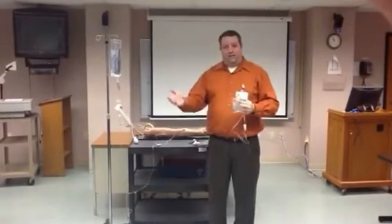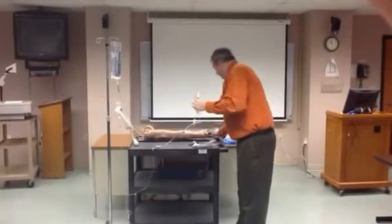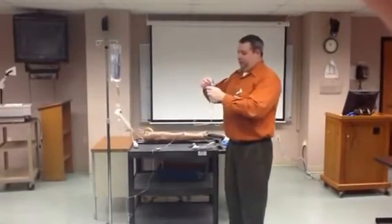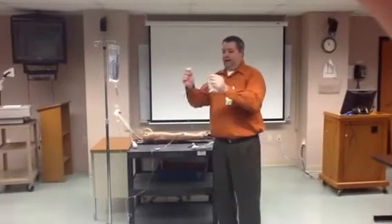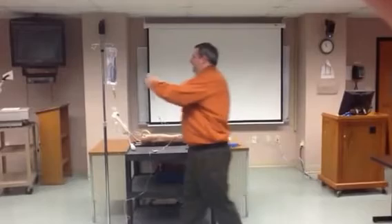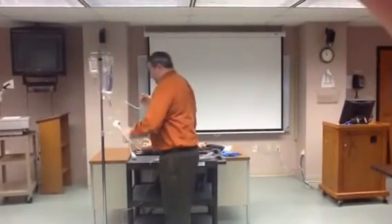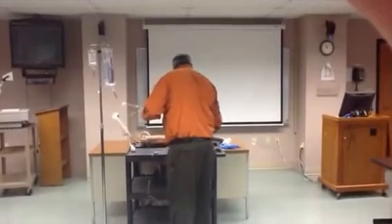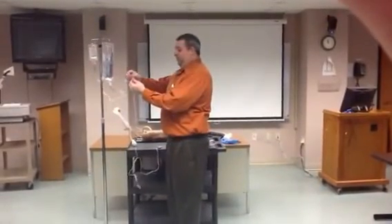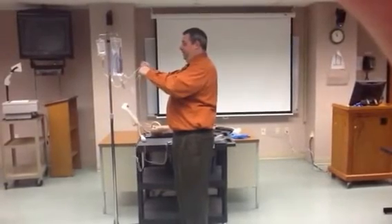We've done all our math and everything's good to go. We're going to remove the port cover and spike the bag. Now we're going to hang this on the pole. We're going to take our alcohol pad, clean this port, remove the cap, and then insert it.